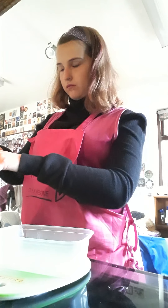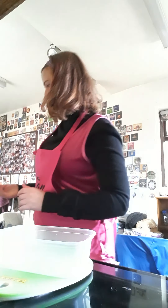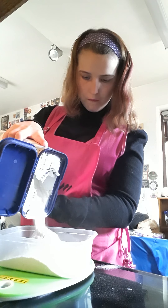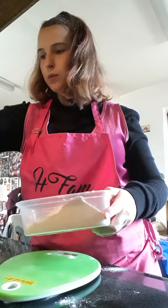The first step is to grease the tin. You will see when I have finished greasing the tin. The next step is 200 grams of self raising flour — I need 200 grams — I will put them into a large bowl.